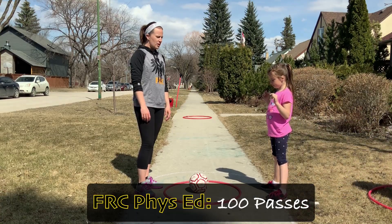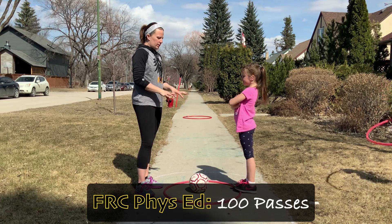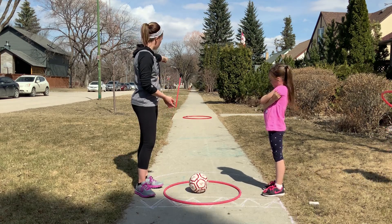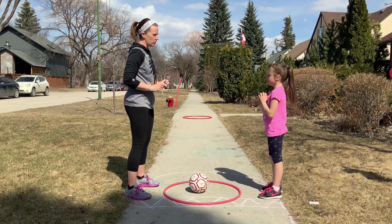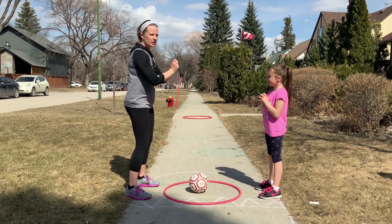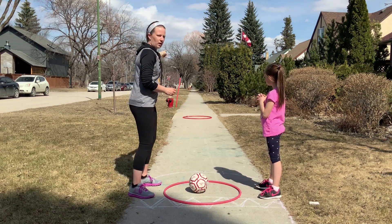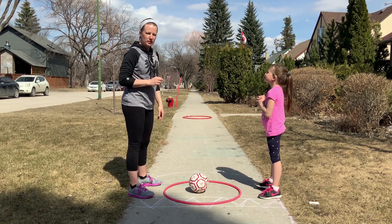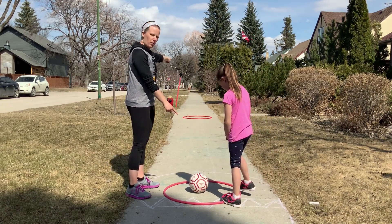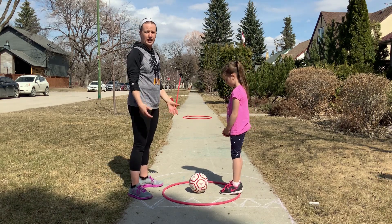The next game is called 100 Passes. We've done this in Phys Ed class at FRC — it's a fun one. Normally we have partners all over the gym, but you can set it up at your house. We have hoops, but you could use chalk to mark off an area with a ball in each spot. You're trying to count and pass to 100. We do 10 passes here, put the ball down, run to the other hoop, and continue counting from 11 to 20 — switching every 10. You can challenge a friend at a different house: say how far apart your hoops are, what ball you used, and how long it took to reach 100.